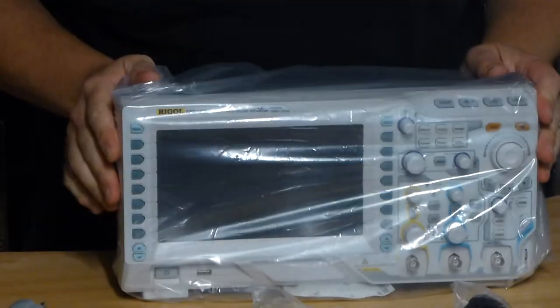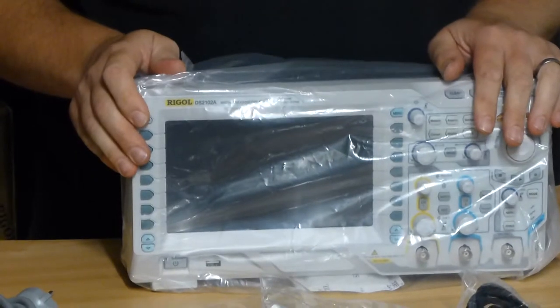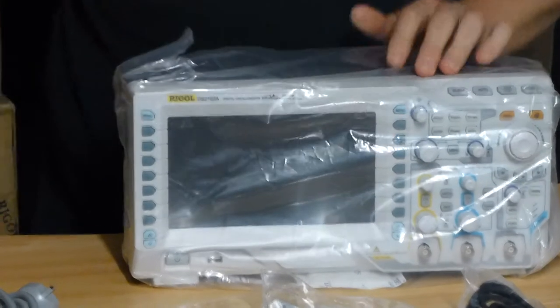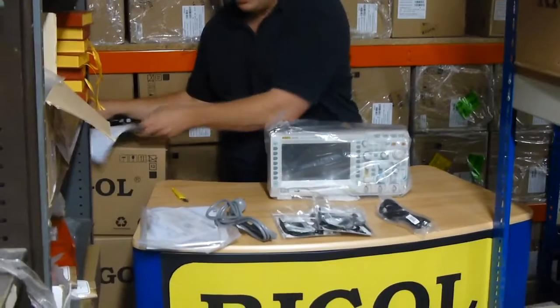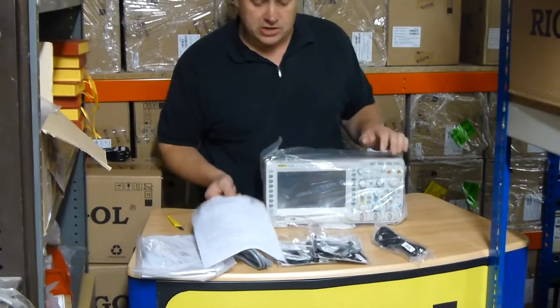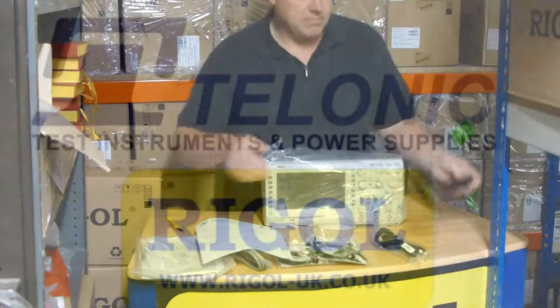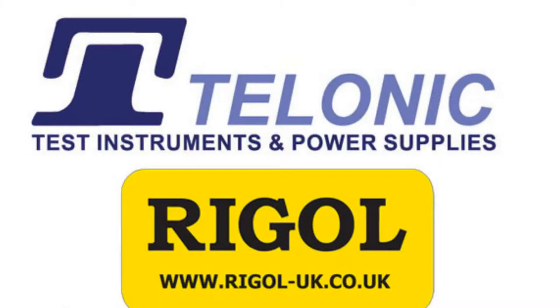Please come back to Regal-UK.co.uk for your exclusive offers. And remember if you buy through us, we're going to give you the pre-delivery inspection, which includes all your electrical safety tests as well, and firmware checks. Thank you.